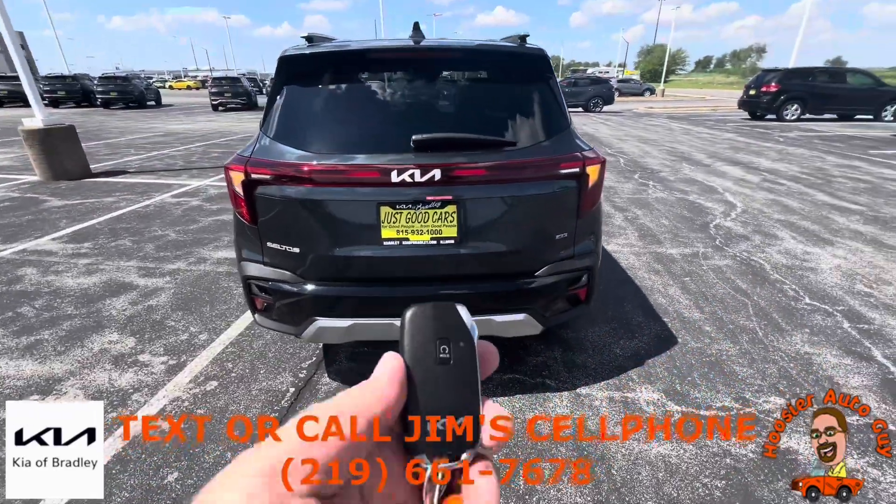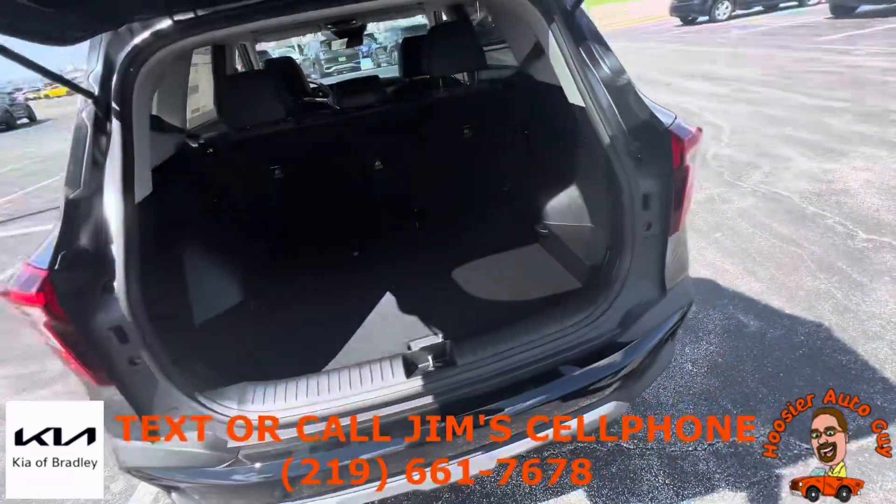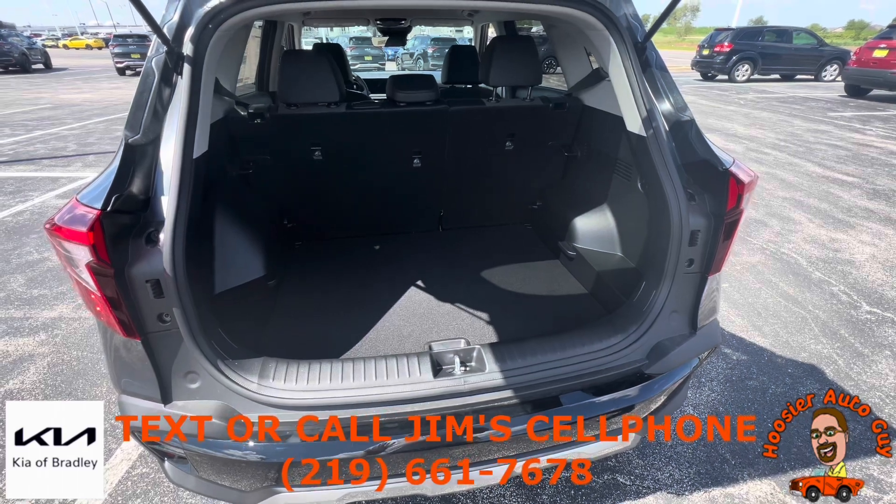It has the smart key with remote start built in. You come up to the doors and you can lock and unlock the doors just by the push of a button on the doors themselves. You don't have to have your keys out or anything like that.